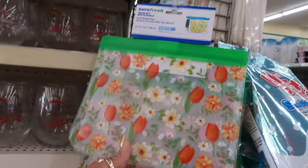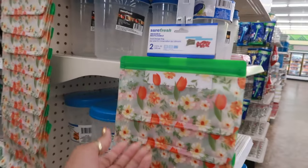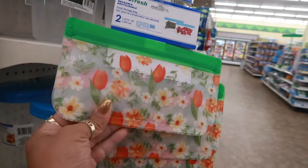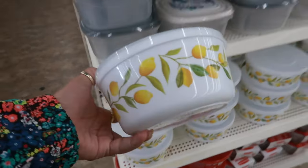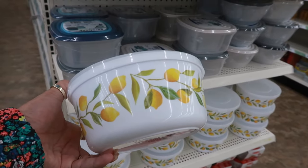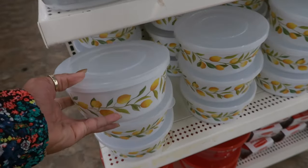That's a different size — so this one is bigger: 31.1 fluid ounces. This one will hold 10 fluid ounces and you get two on the smaller one. You have some lemon bowls — the last time I seen these I think they were like some orange flowers or something like that. Now I'm seeing a lemon.